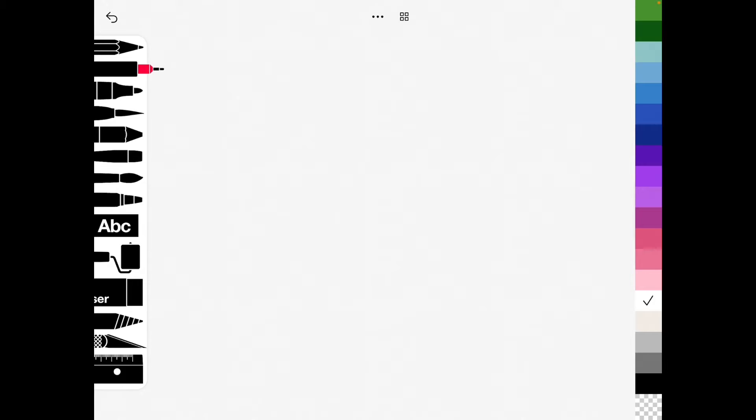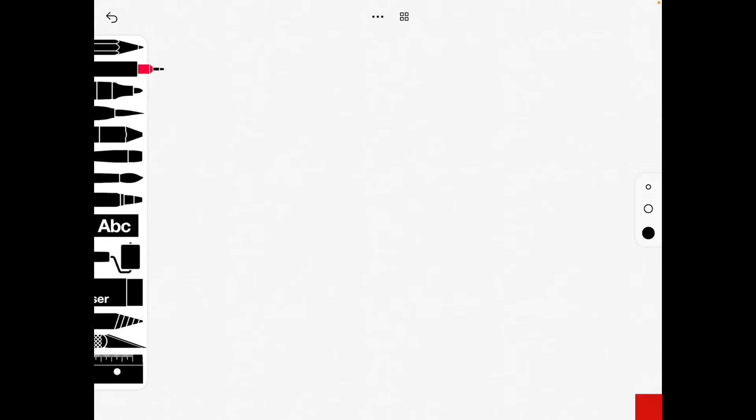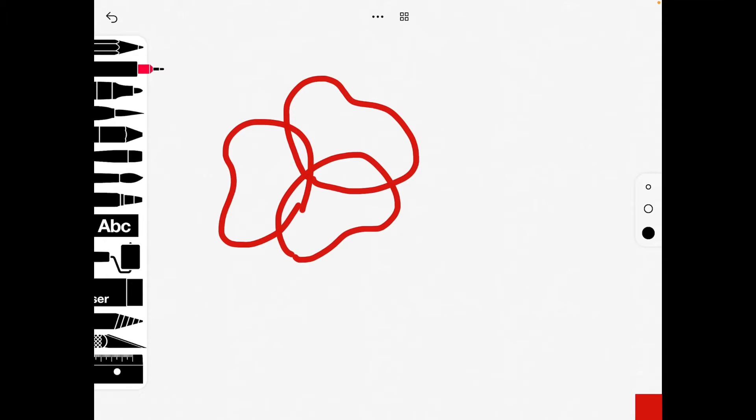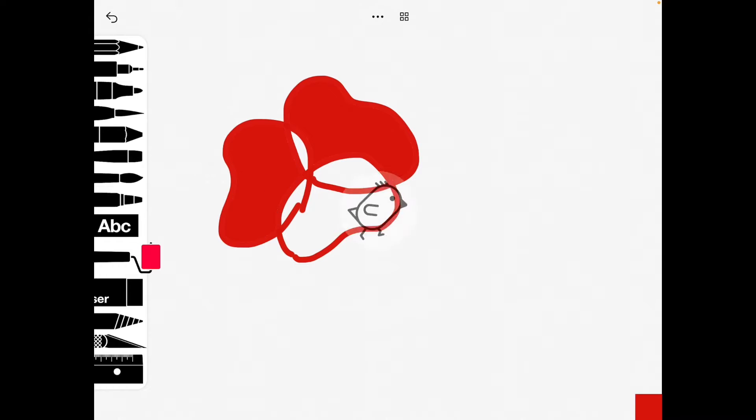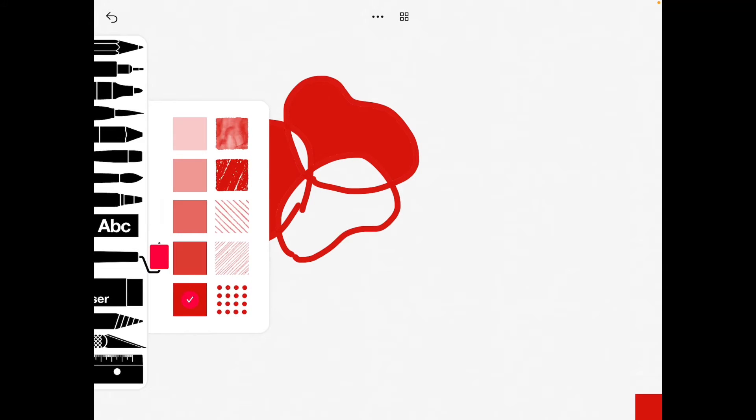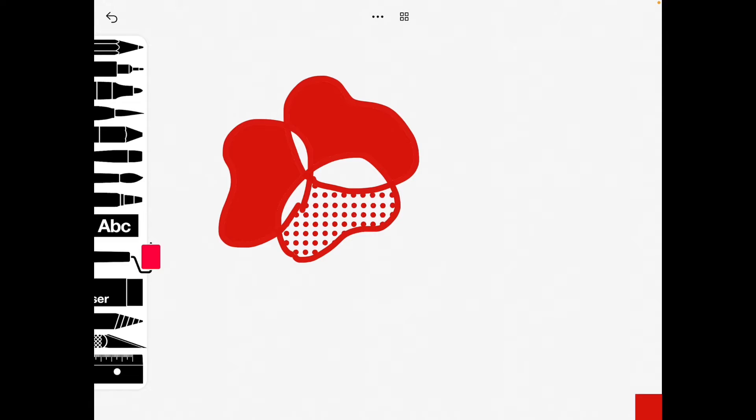You can obviously freehand draw. I've chosen the fine pen tool and I'm going to choose red. To fill in a block of color, I go to my roller app and you'll see lots of variations of the color block. I'm going to go for the normal one and click on the space I want to fill in, and pick a slightly different kind of pattern to fill in the rest.